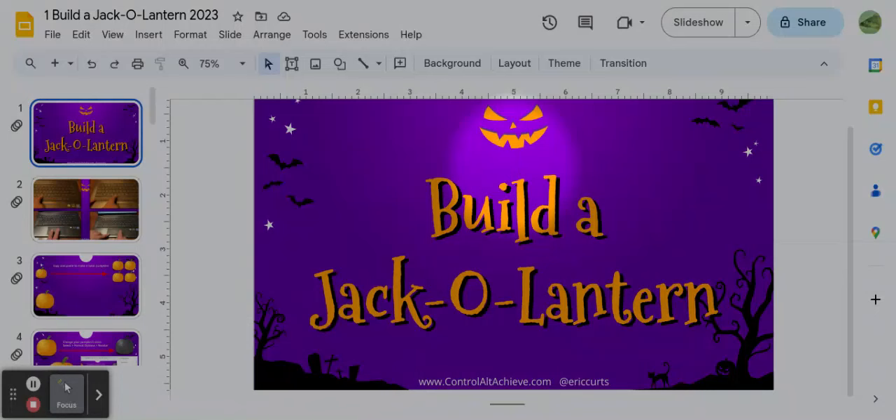Hello boys and girls, this is Mr. Lewick, and today you are going to start building a jack-o'-lantern. It's something that may take a couple of weeks. Some of you have done this type of activity before, and some of you it'll be the first time, but I did create some new activities within this build-a-jack-o'-lantern.